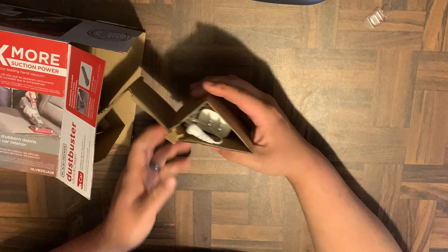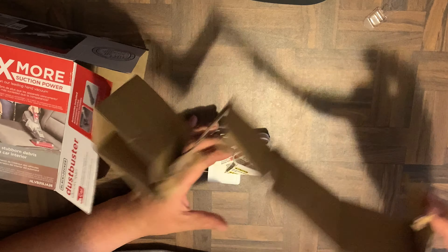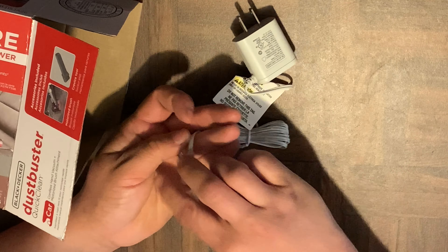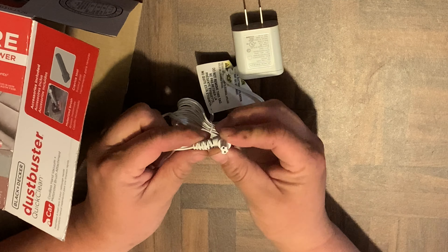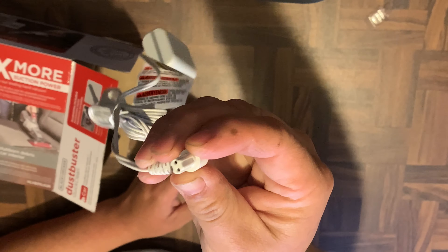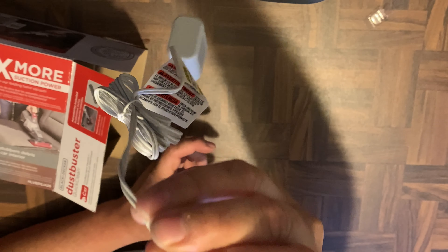The other accessory you get is the charging brick, or power brick, whatever you want to call it. It's a proprietary connection, so you can't just use any regular cable with it — it has to be this specific one. That's kind of lame, but it's alright.